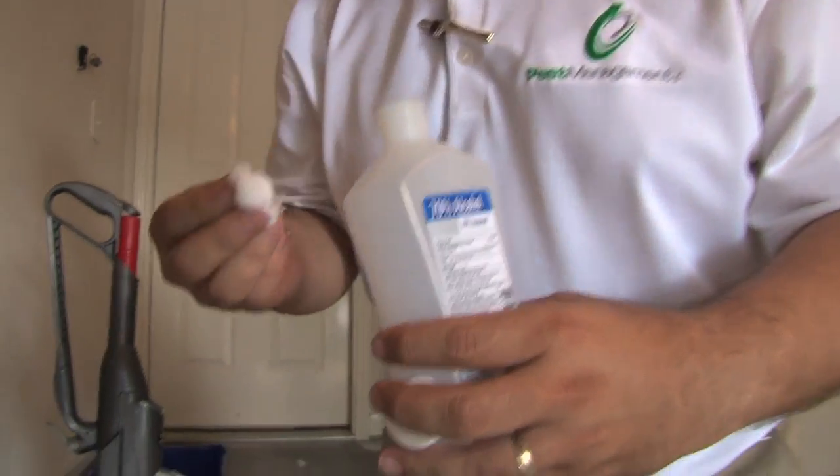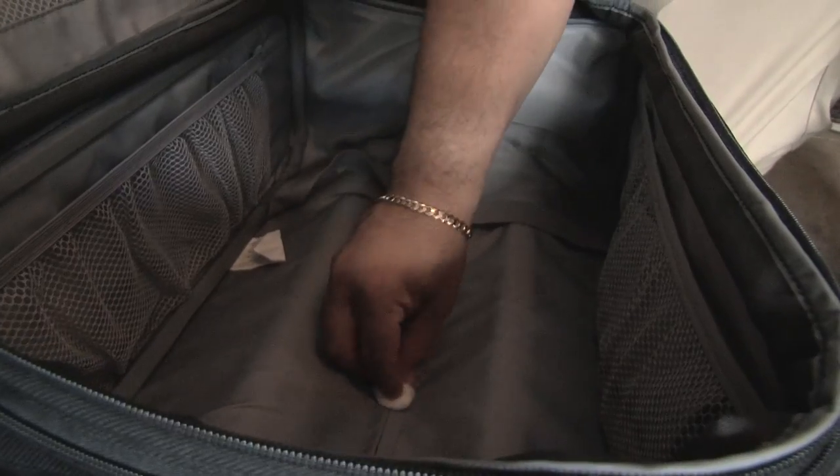You can also use alcohol to kill any live bed bugs you may have noticed in the process. The next step you want to take is to wash all of your clothes. Whether they're clean or not, as long as they were on you or with you on the trip, then you definitely want to wash all of your clothes immediately.